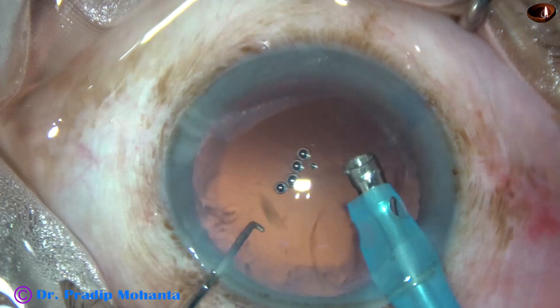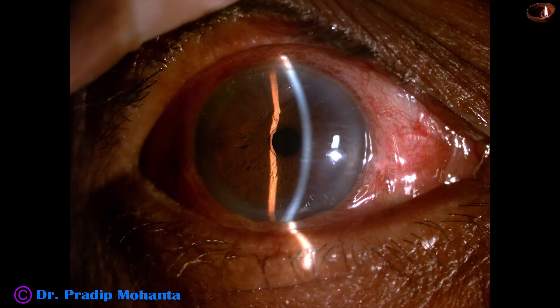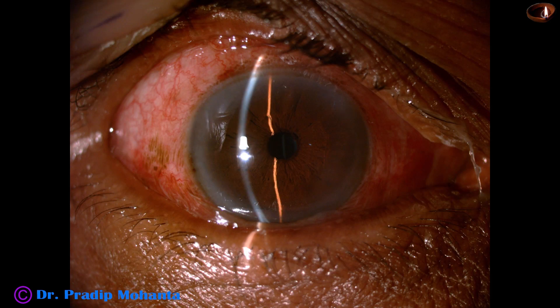Cortical cleanup is done and an intraocular lens is implanted. Now see the post-op pictures just after 18 hours: crystal clear cornea, anterior chamber quiet, and unaided vision is 6 by 12.